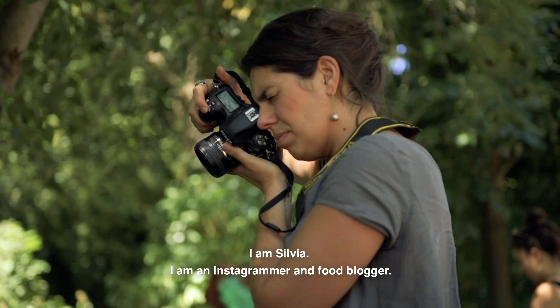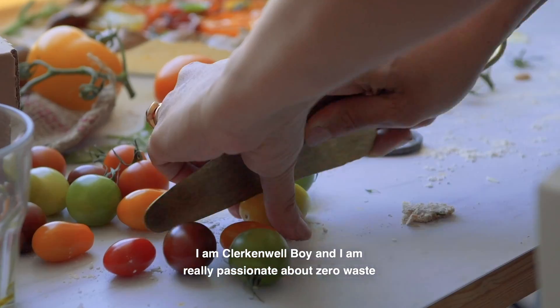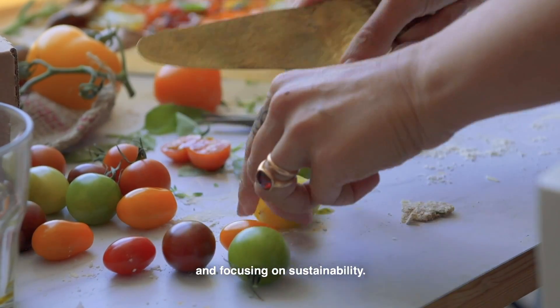I'm Silvia, I'm an Instagrammer and food blogger. I'm Clarko Morboy and I'm really passionate about zero waste and focusing on sustainability.